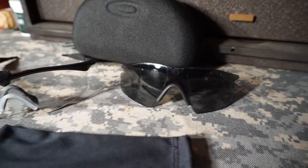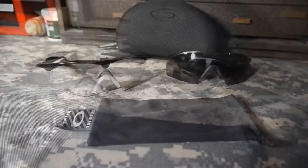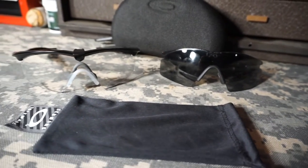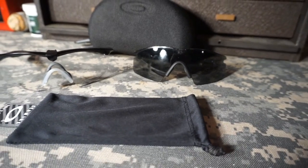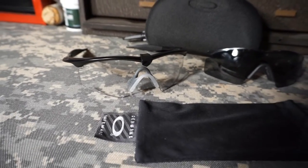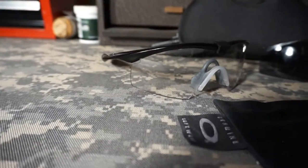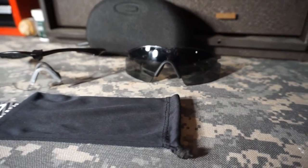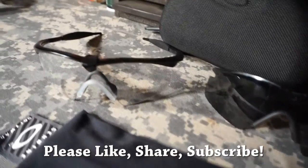I wouldn't necessarily put these in my top 10 gear list, but I definitely wear them all the time. Having a good pair of glasses is just as important as any other piece of gear — they keep your eyes protected, help you see in bright sun or glare, and prevent debris or branches from getting in your eyes. This is a great quality, multi-function pair of glasses that can serve you for a long time. I hope you found it informative — please like, share, and subscribe. Thanks for stopping by!